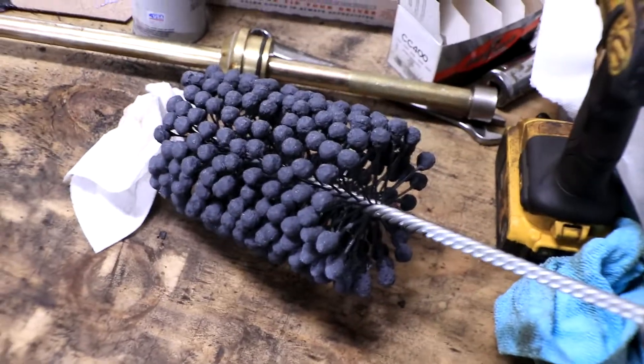Hey guys, welcome back to another episode of the Camaro Rebuild. Today we're gonna be honing the cylinders at home in our garage using this quick and easy ball hone.